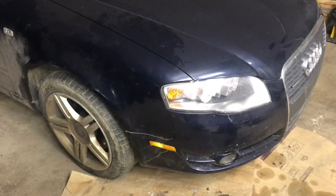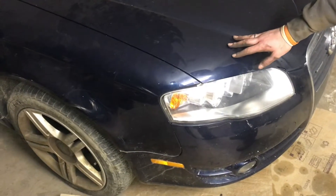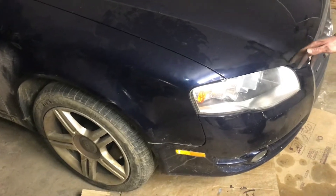And that's how you put new pads and rotors on a 2006 Audi A4. I hope you guys found this video useful — if you did, don't forget to like and subscribe, and we'll see you next time.